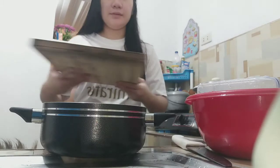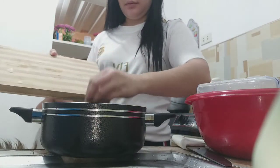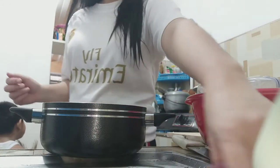At pagkatapos guys, ang ating mga ricados ilalagay na natin sa isang kaldero. Pagsasama-samahin lang natin.